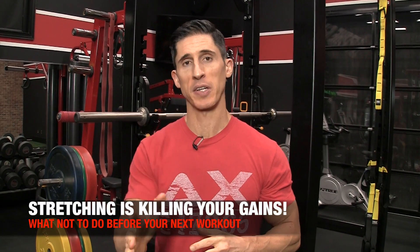What's up, guys? Jeff Cavaliere, ATHLEANX.com. Today we're going to talk about why stretching is killing your gains.